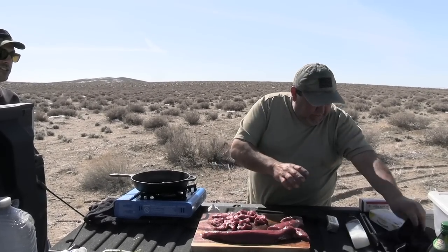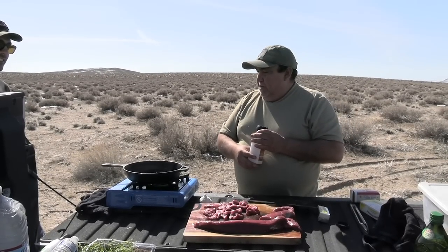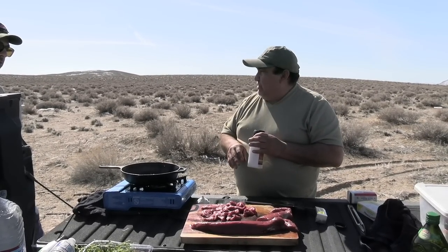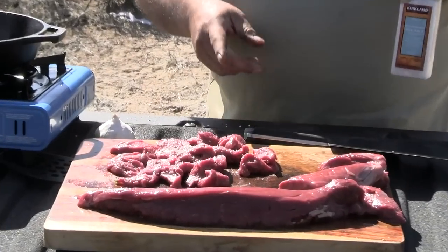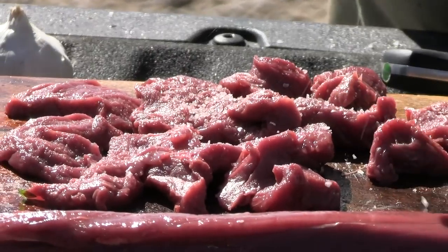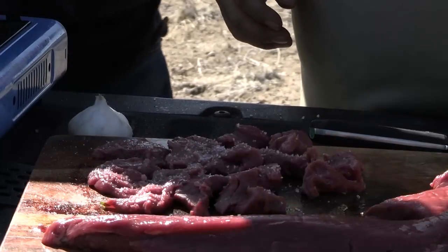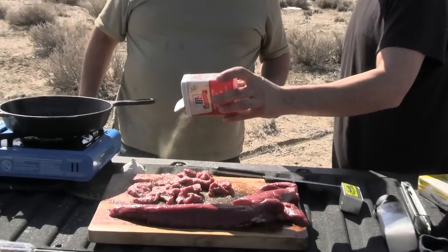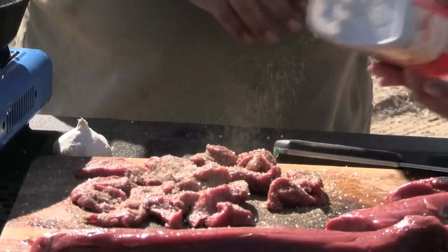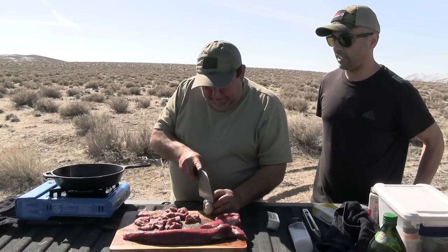Okay, let's marinate this thing. Little bit of salt — put more! You're missing some areas. I'll give you the honors of the pepper. Garlic — it's gonna go with your butter in a little bit.